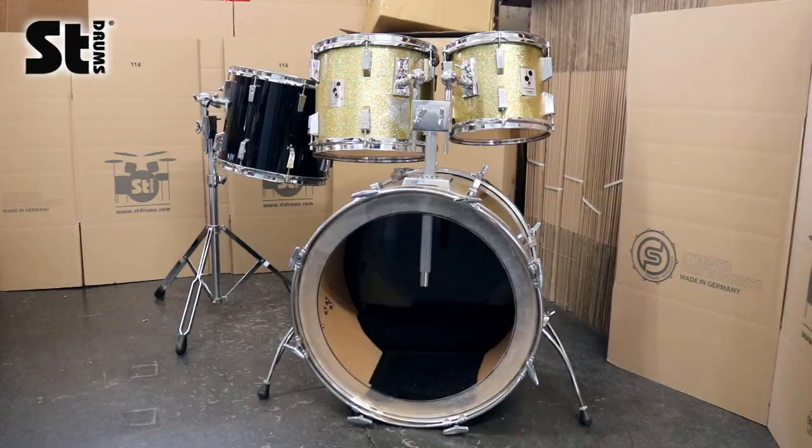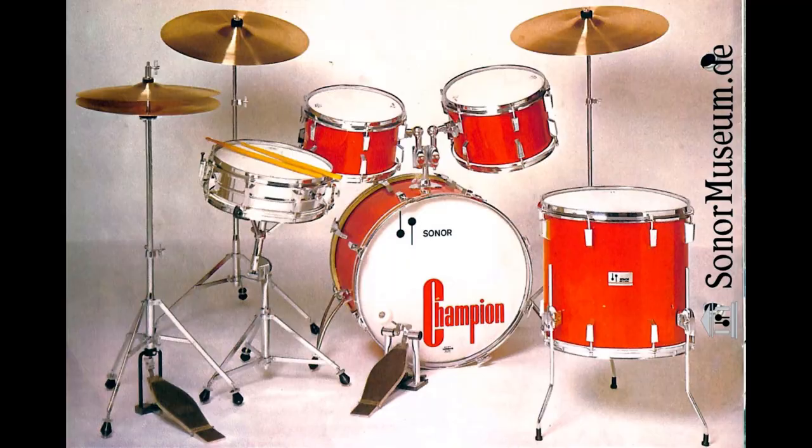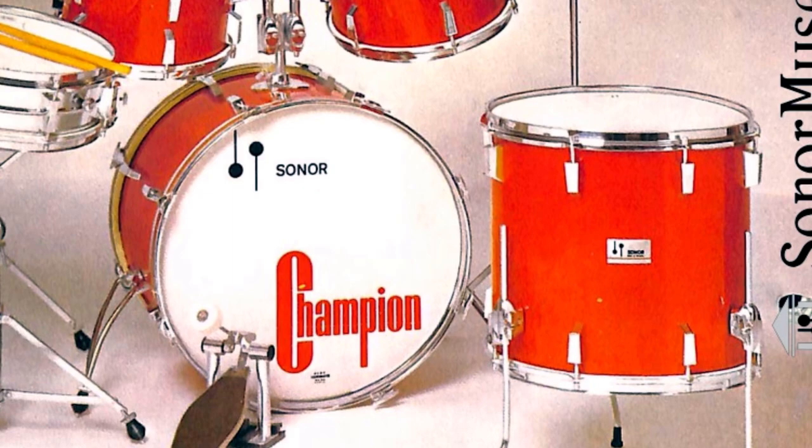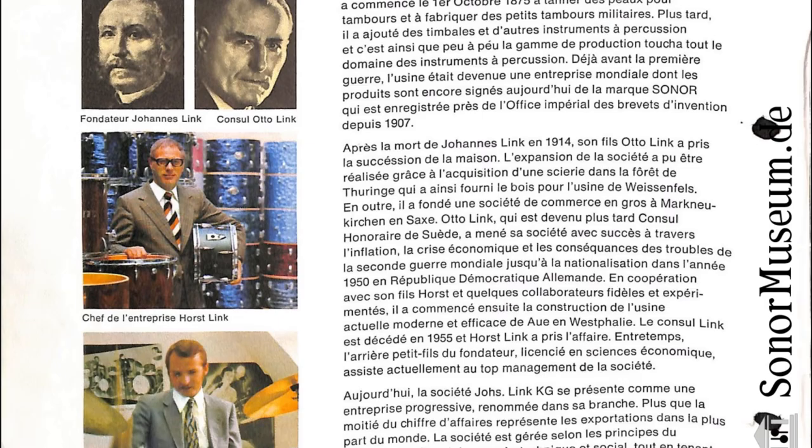The set didn't have the typical Champion badges on, but rather had these old ones from the Teardrop era. Like mentioned in our Performer Signature episode, old Sonor is like a box of chocolates. It seems like the set is from a very early production period of the Champions, when these badges were still around.